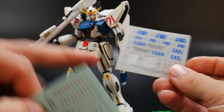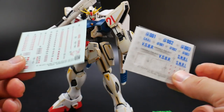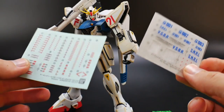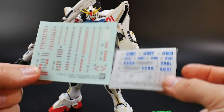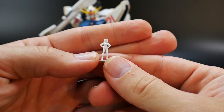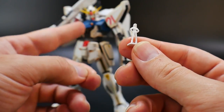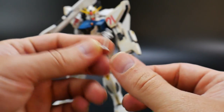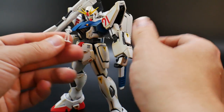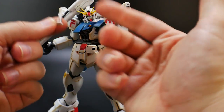I only used the F91 dry applies and didn't use the stickers or remaining dry applies — I wanted anime accuracy. I really wish this came with waterslides because I might have been more inclined to use them. You also get a Cecily Fairchild pilot figure, the love interest of Seabook who was inside the F91. If you paint her up, it'd be pretty cool to have the cockpit open with her there — getting two different pilots is pretty dope.